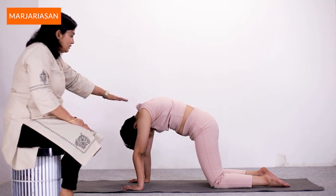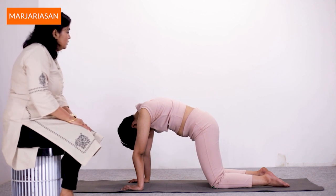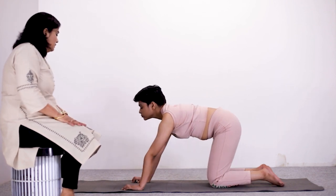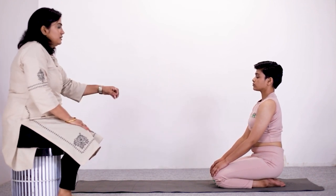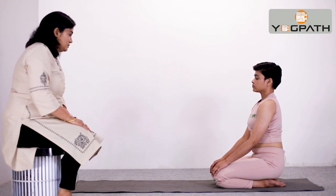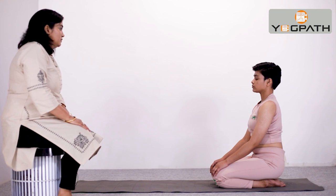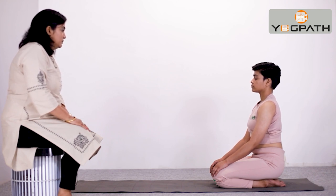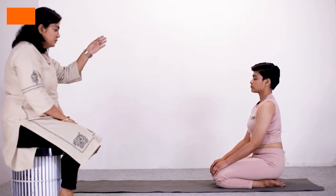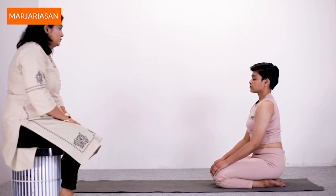If you have back pain problem, you can do this asana initially with a slow speed and lesser hold time. Now coming back to the sitting Vajrasana position, take 2-3 deep long breaths and relax. Feel your spinal muscles have gone through the stretch and expansion. This asana makes your spine very flexible and eradicates your posture problems.